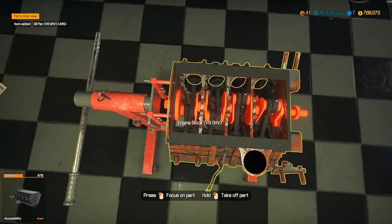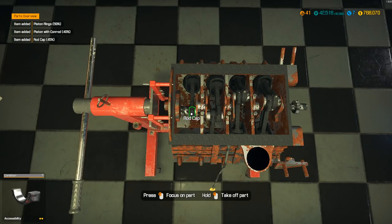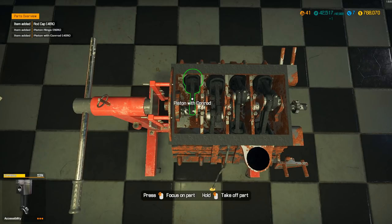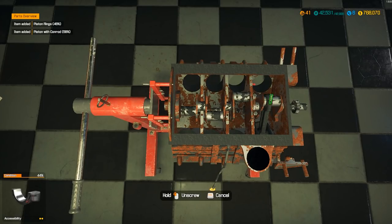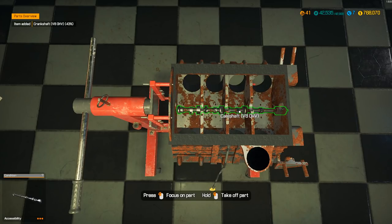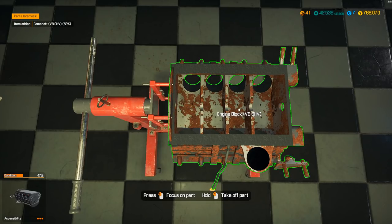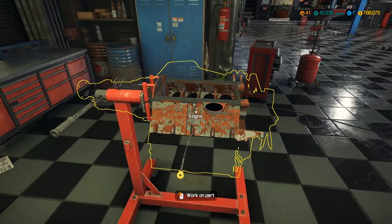I enjoy talking to you guys and seeing your comments. Let's pull this rod cap off, get this piston out. This engine teardown is going fast — probably because I've just been rambling through the whole thing. I did have a few questions: people were asking how do you remove parts without the camera zooming in? You just hold the left mouse button. Because if you click on it, it zooms in. That is how that's done, for those that were curious.